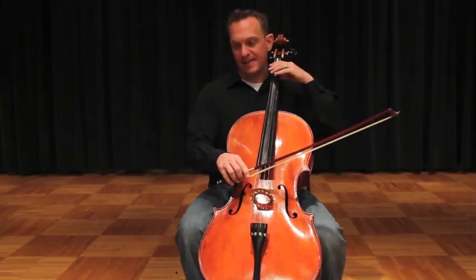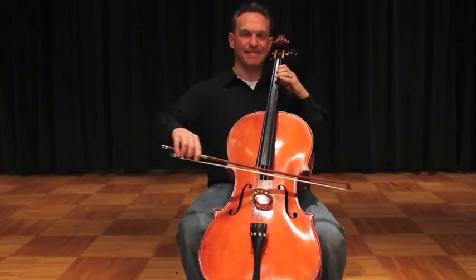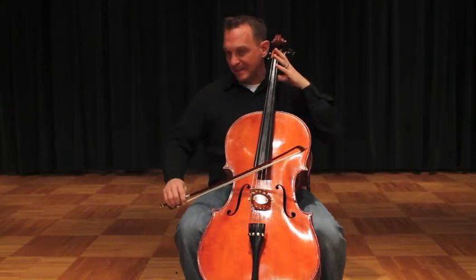So here we go: open C, open G, open D, A, A, D, G, C.